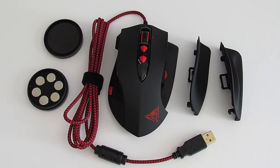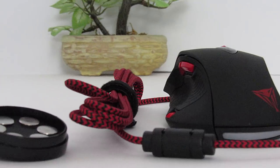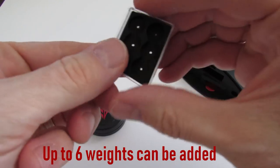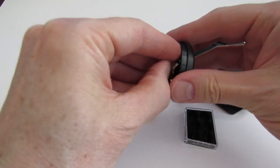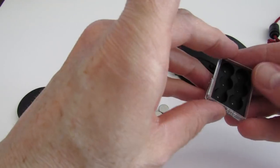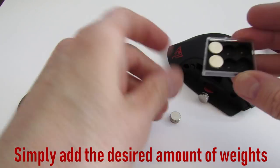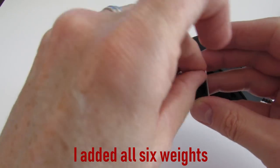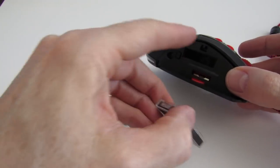The V560 looks great with the red and black color combination — looks well built and solid. This particular model lets you add up to six weights, so you can have a light mouse, a heavier mouse, or something in between. Simply add the desired amount of weights. I'm going to add all six weights — I like a heavier mouse. Then slide it back in; it's that simple.